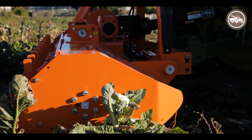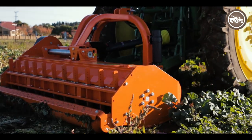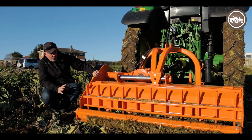Here we've got the 1.8 metre wide Cosmo mulcher. This is a heavy-duty drum flail mulcher for mulching up crops or gorse or grass — anything that needs tidying up.